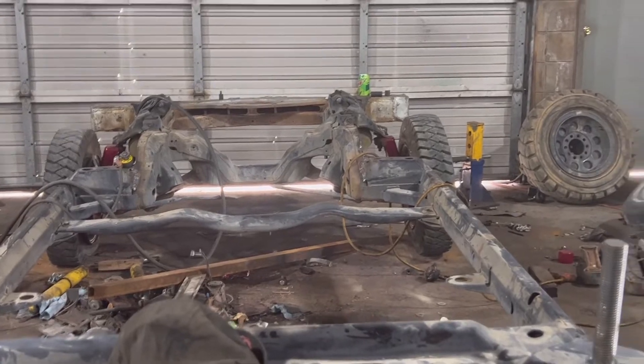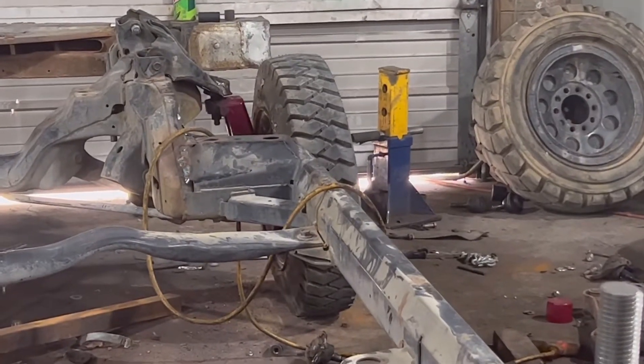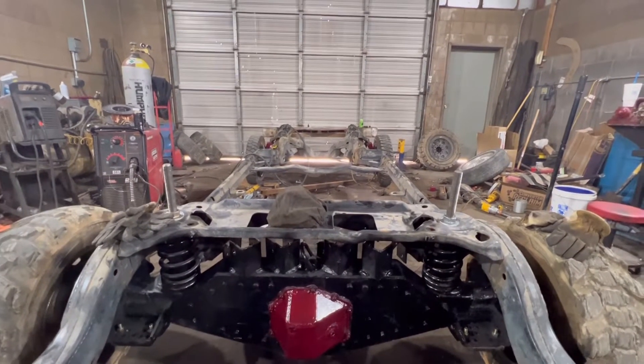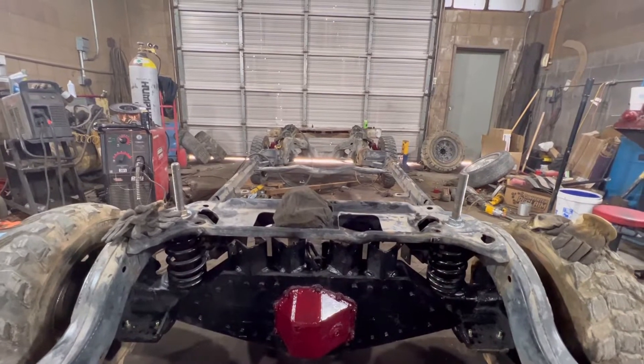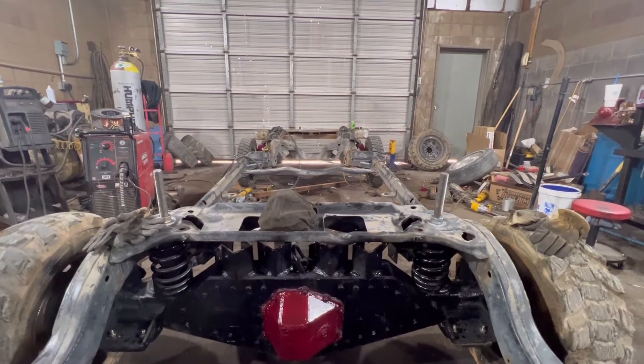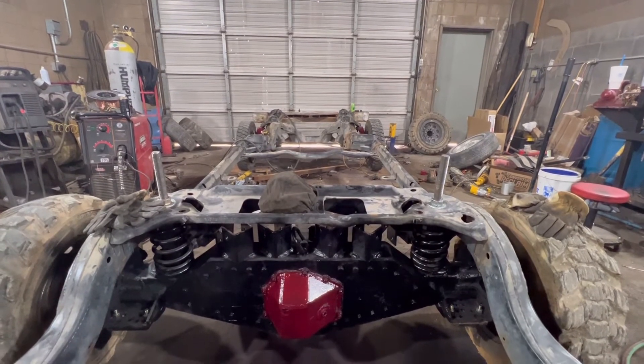I'm also waiting on wheel centers to build new wheels for the rear. That'll about do it — we're going to bring in another car and start working on it, so I'll introduce you guys to that next.